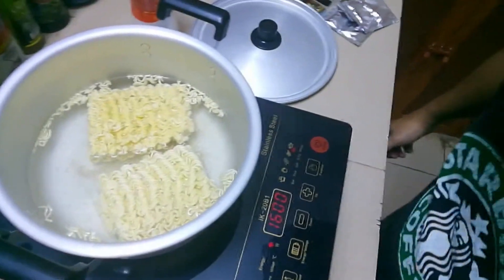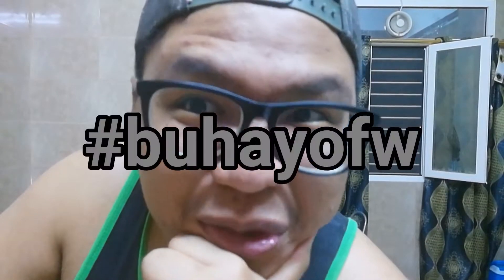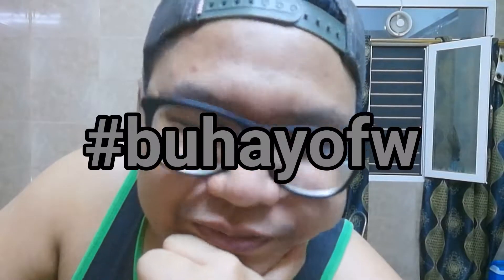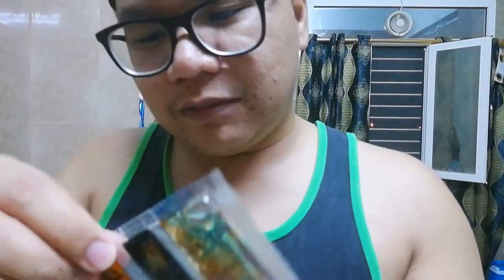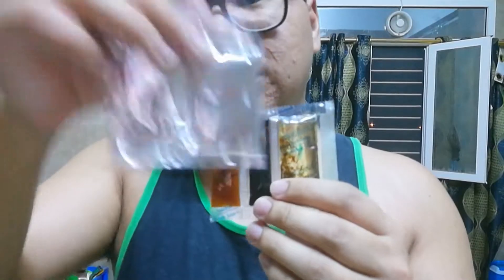Ilagay natin yung noodles, tapos takpan natin siya para mabilis na maluto. Hashtag Buhay OFW — wala na tayong magagawa. Minsan wala na tayong time mag-luto para sa sarili natin, or hindi naman talaga tayo marunong mag-luto. So we tend to buy something na easy to prepare na lang. At dito na yung mga condiments natin — in the pack, meron siyang this condiment and this seasoning nakasama.